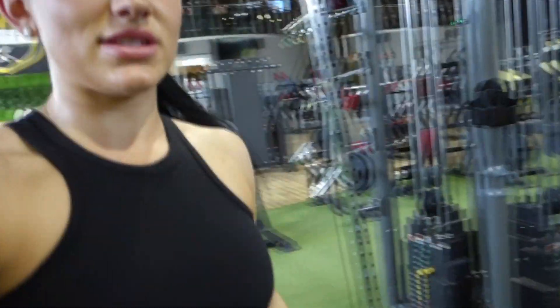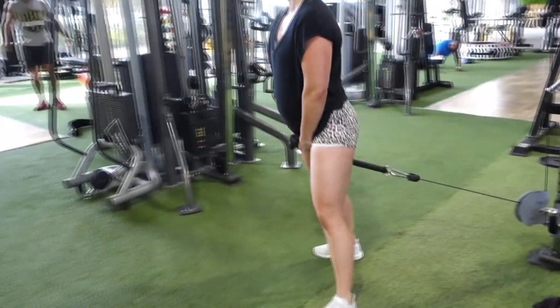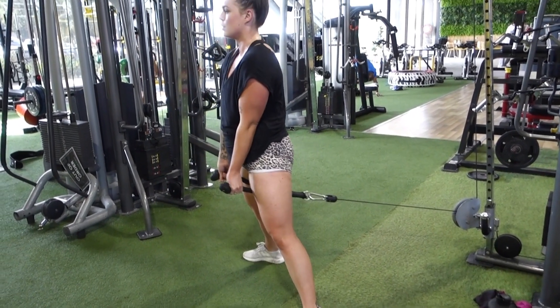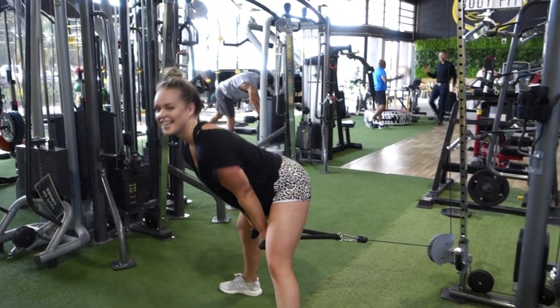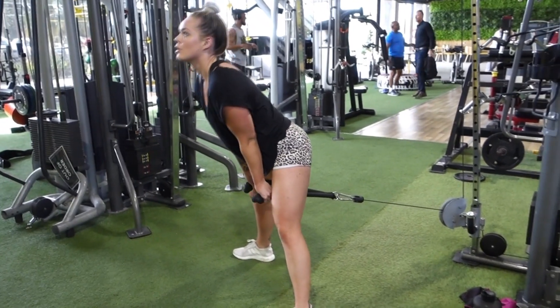Then we're going to superset it with a cable pull-through. Can you demonstrate that? So you go all the way through, leaning over like a deadlift, and squeezing. The main thing is the squeeze. Keep your elbows locked out. Just like that — we'll probably keep the weight the same on this one.